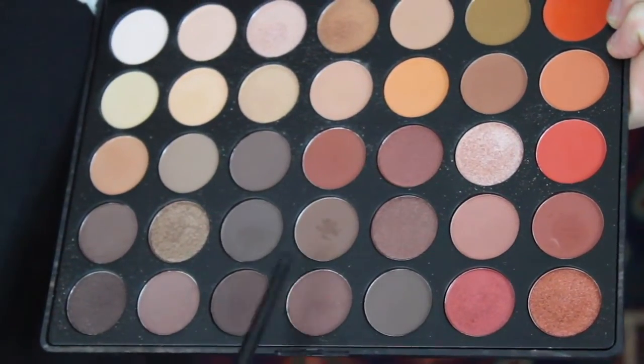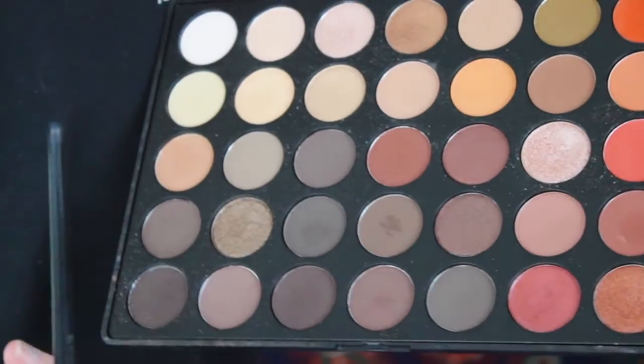I'm going to start with my eyes. First I'm going to take this MAC Paint Pot in Painterly and I'm going to put it all over my eyelids. After I've done that, I'm going to grab the Morphe 350 palette and I'm going to take this orangey red color and this red color, then mix in this dark brown color and put it all in my crease.